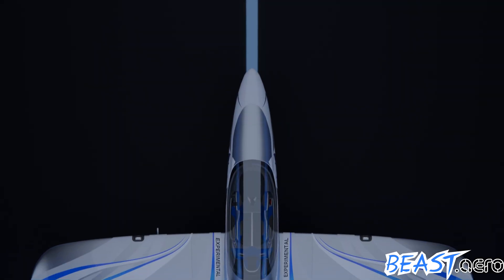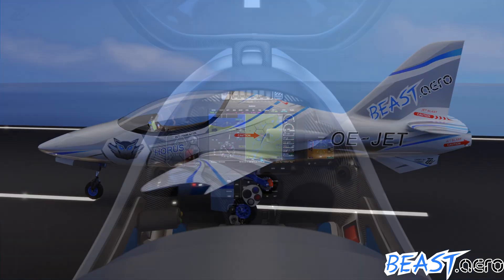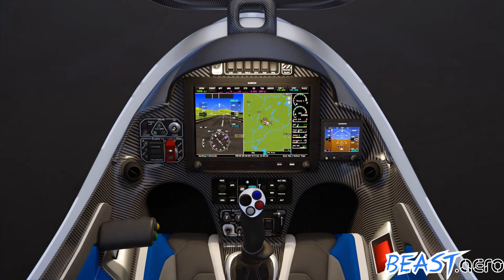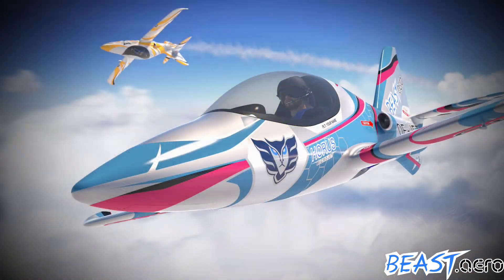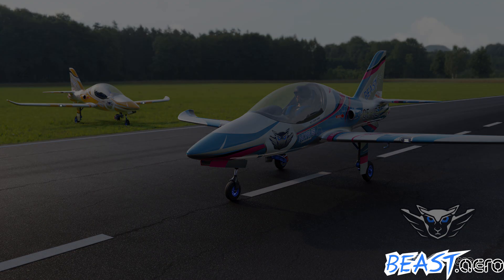Hi, my name is Andreas and some say the perfect aircraft does not exist yet. So I decided to build it on my own. If you love aircraft, follow me, get it from dream to reality. Let's go.